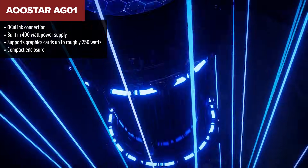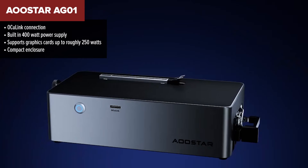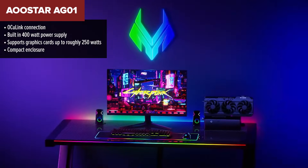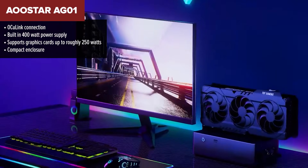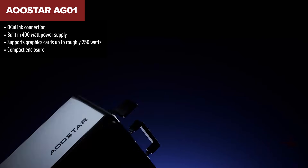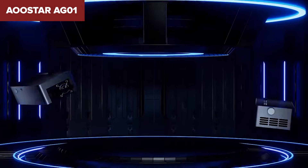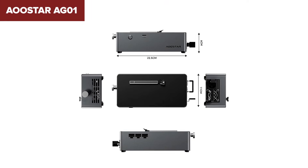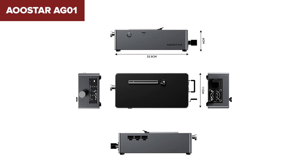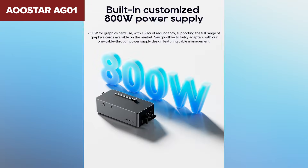Next on our ranking is the AG-01, which takes the fourth spot. At first glance it looks like a compact and neatly designed little dock, and that alone makes it more approachable than the previous product. What really sets it apart is the fact that it comes with its own power supply — something the weaker option doesn't give you. With its included power supply, the AG-01 offers a far simpler setup process. It's also surprisingly small and light, which makes it a great match for portable computers or minimal desk setups.